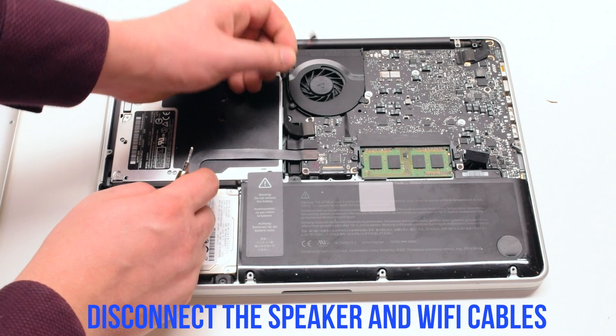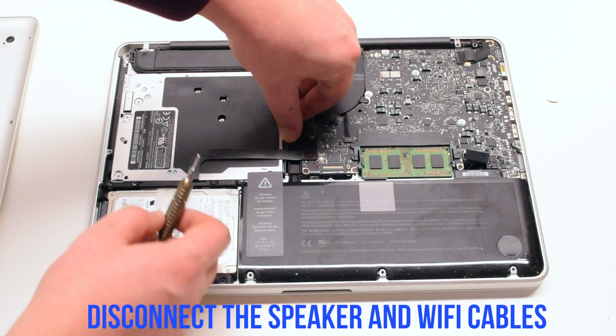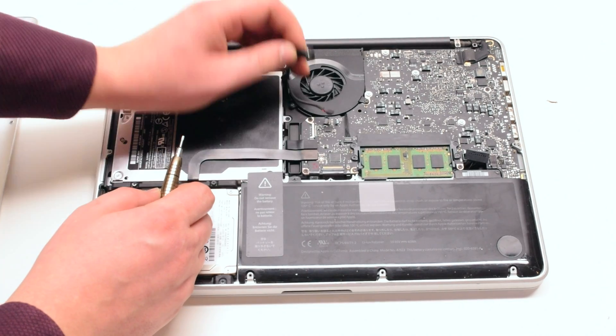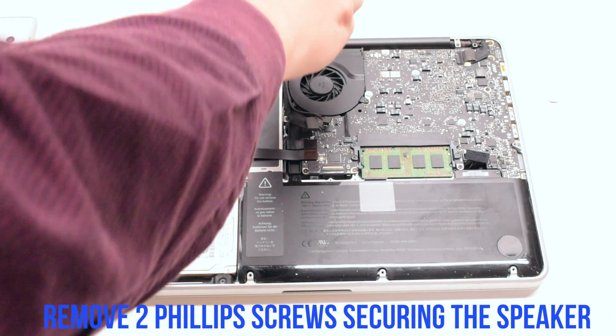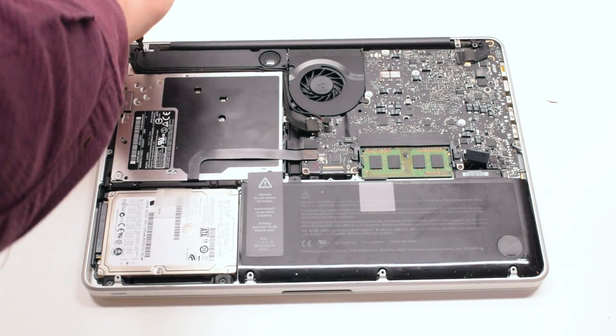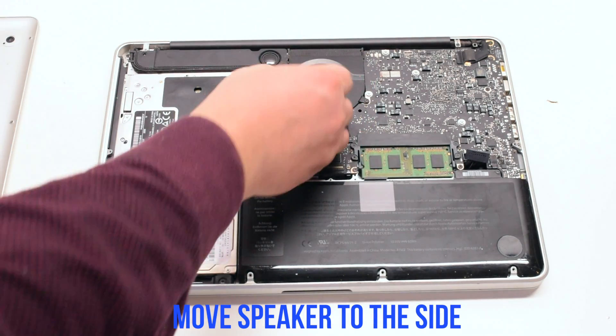Disconnect the speaker and the Wi-Fi cable. Remove the two Phillips head screws securing the speaker — there is one on each side. Move the speaker to the side.